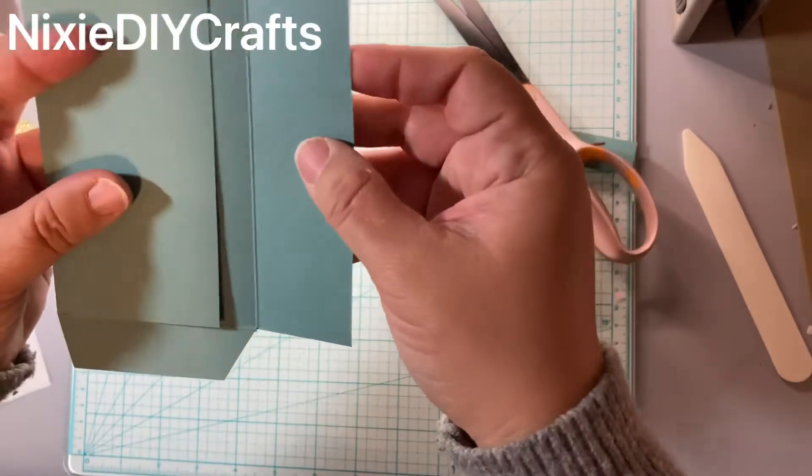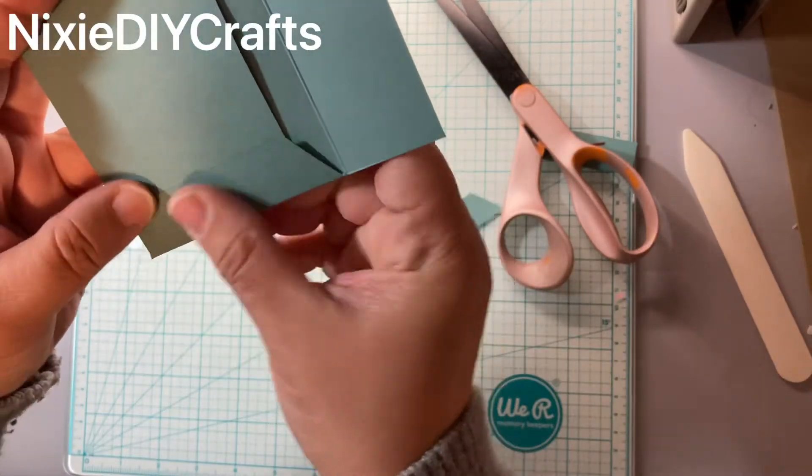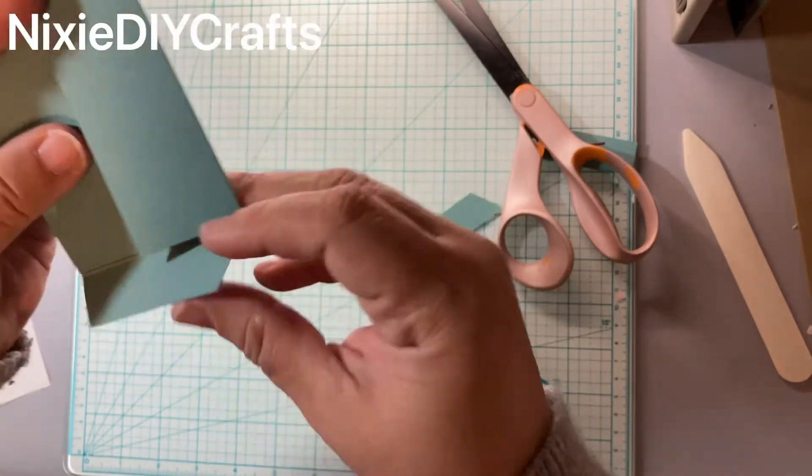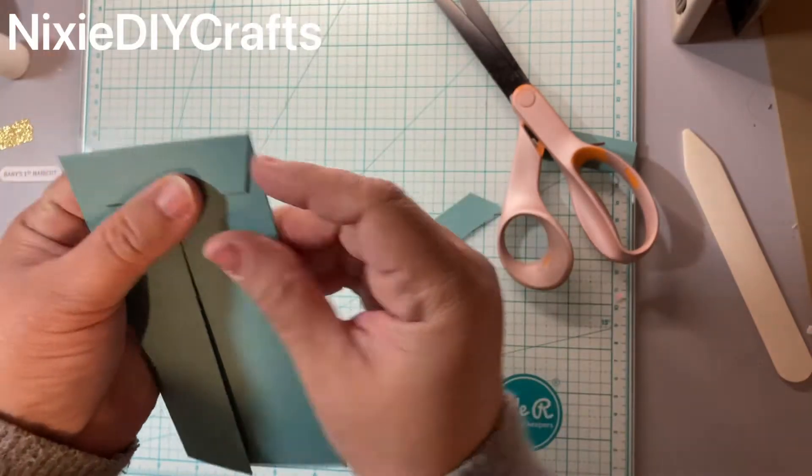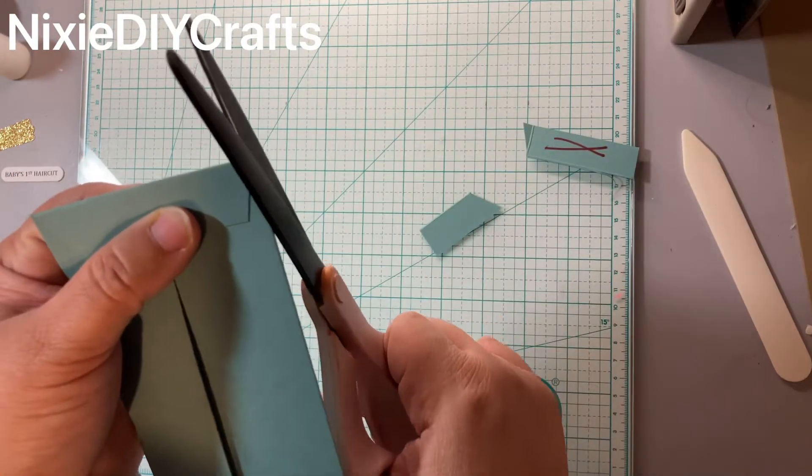I'm going to fold just to make sure that I have a good seal here, to make sure that I cut correctly. If you have these little things that stick out, you can just trim those at this point.